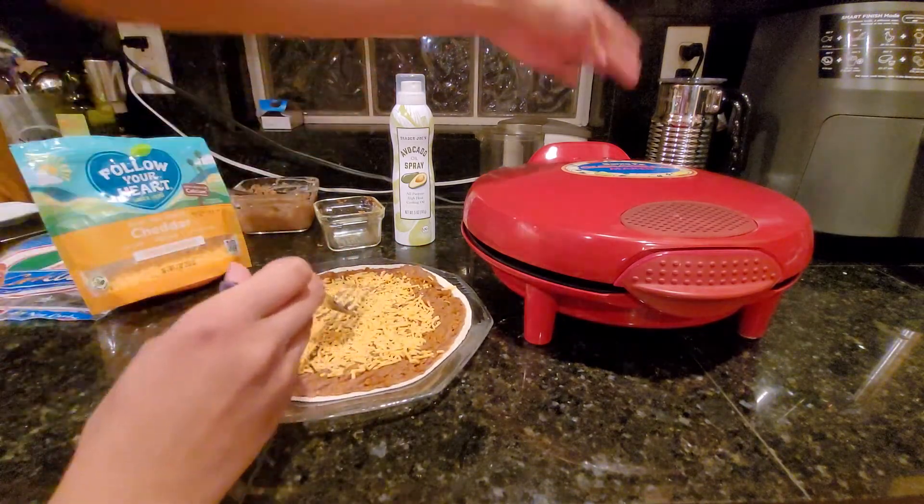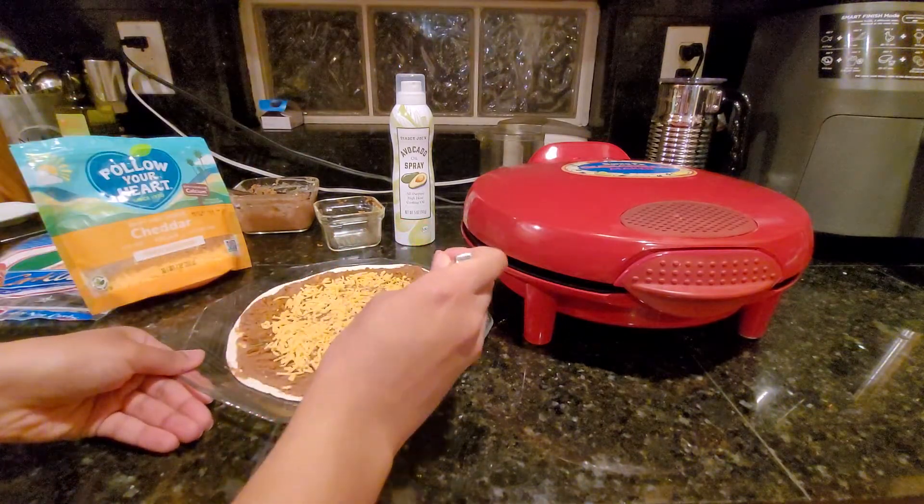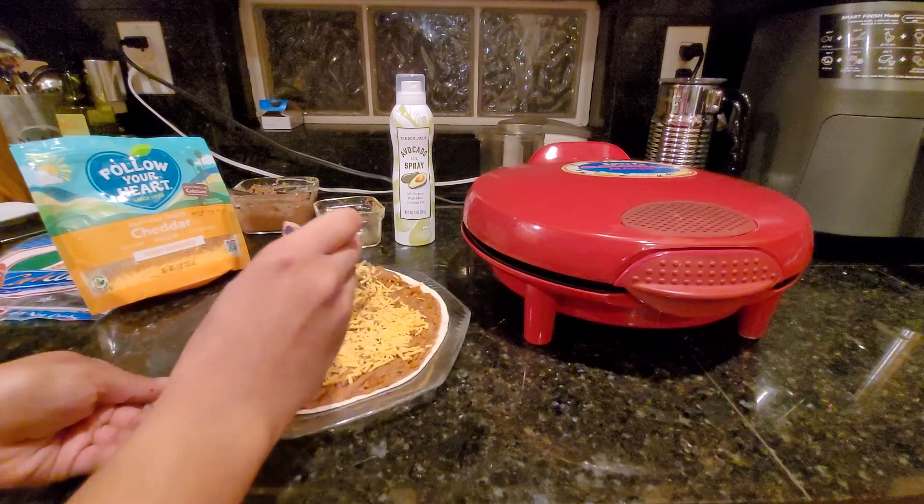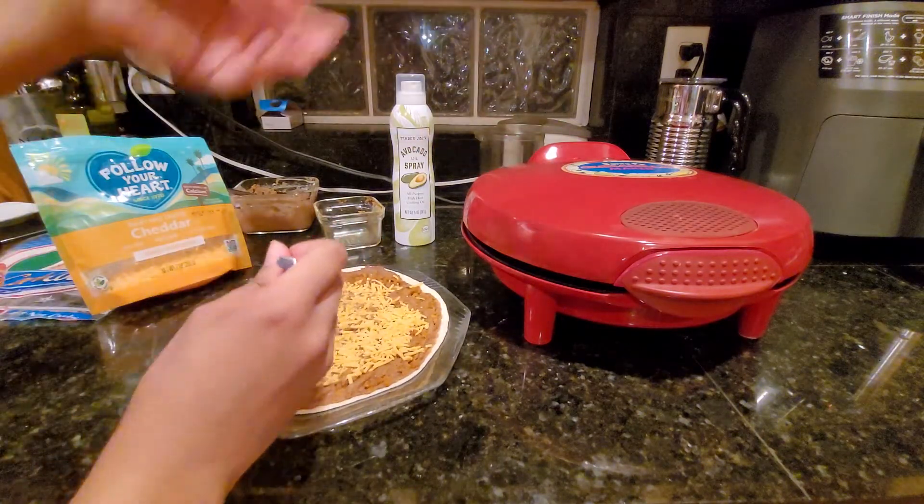That clicking noise means it's ready. I would almost say it's on its own timer in a sense. It can't really tell when I open and close it, so it's just going to keep going. If you're not careful, it will just keep at that temperature, and then the light will turn on again — which is how I'll tell when the quesadilla is done.